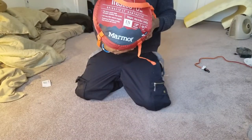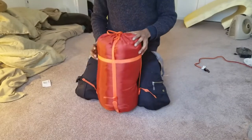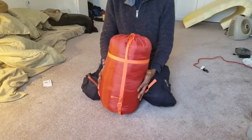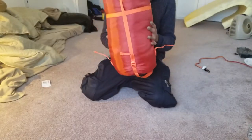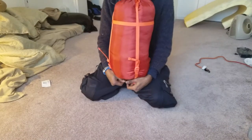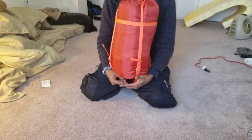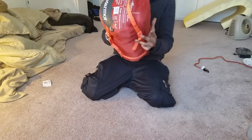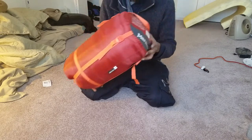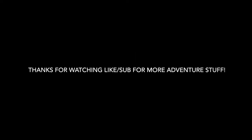There you have it ladies and gentlemen — from REI, $140, Marmot, zero degrees Fahrenheit. Make sure you go check it out if you are looking for a budget winter or backpacking sleeping bag. I am in Alaska, so I need something that is at least zero to ten degrees, preferably zero degrees. You are risking your life out there, so get something you trust. I definitely can trust Marmot.